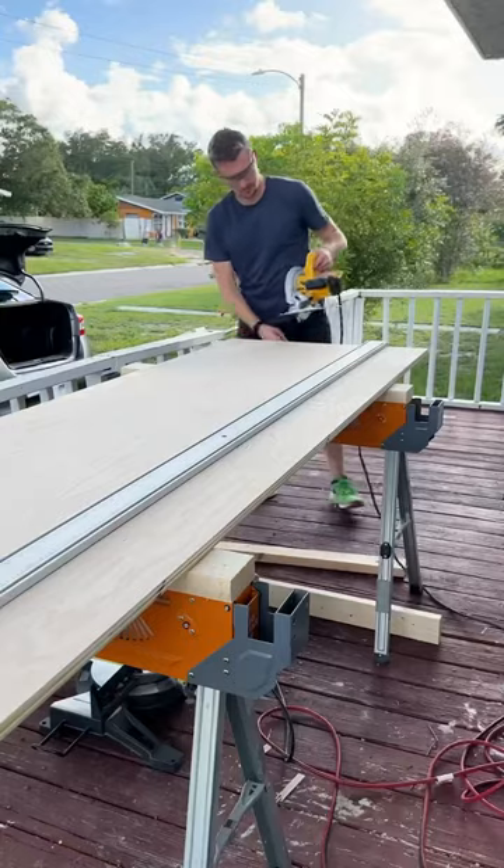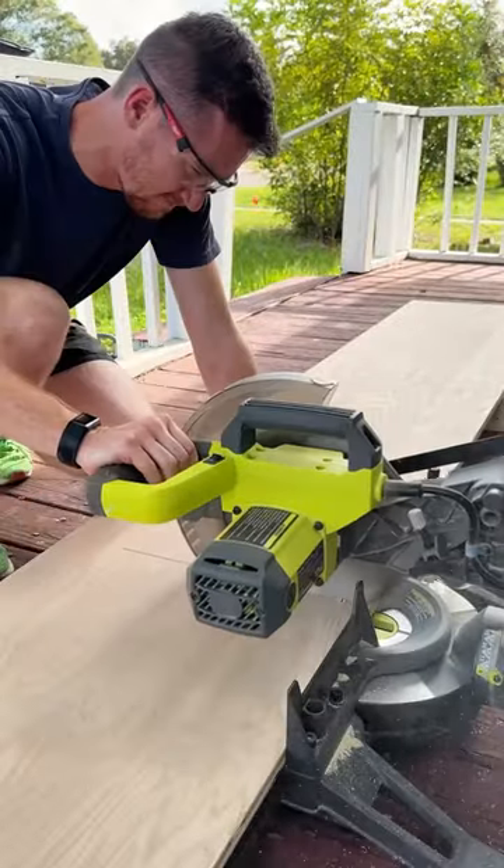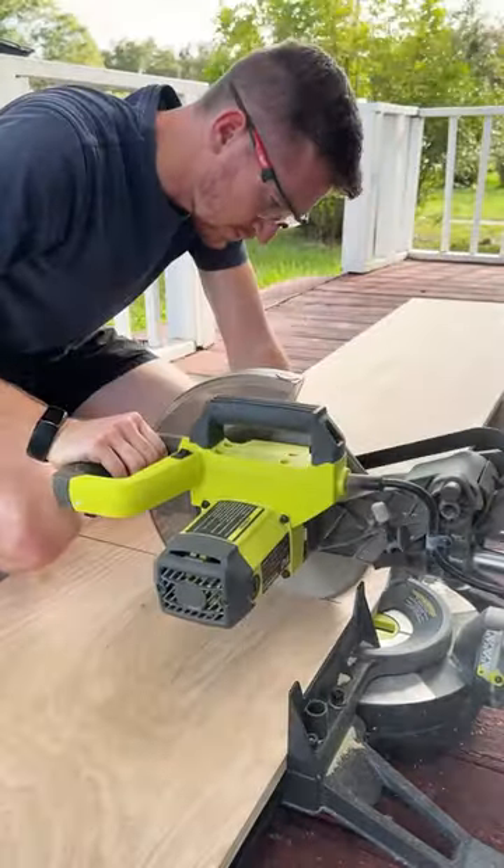Then to create the shelves I purchased some plywood and I had to rip it down to smaller pieces, so I used my skill saw with my straight edge clamp and got the rest of the cross cuts with my miter saw, which you can see took a couple tries.